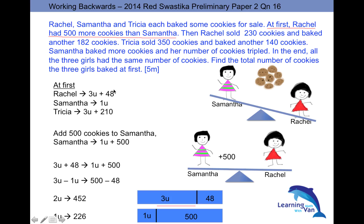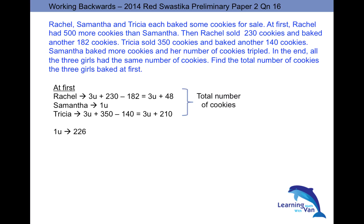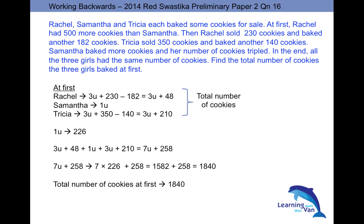You have the expressions for Rachel, Samantha, and Tricia at first. Don't be careless — just add up all those expressions and you'll get the total number of cookies to be 1840. That's the end of the presentation. I hope you liked it. I'd appreciate comments and feedback — at least put a thumbs up or thumbs down to let me know. Thank you!